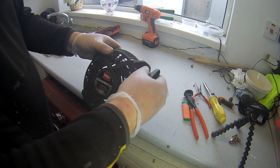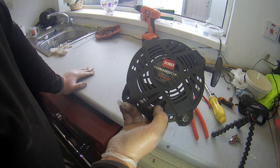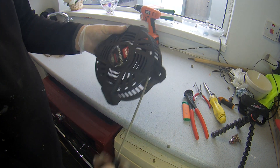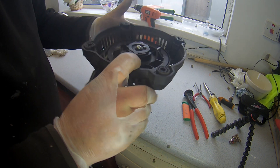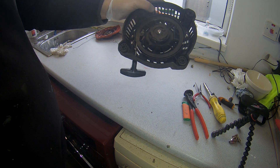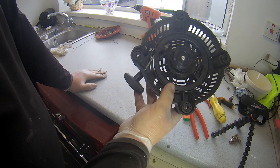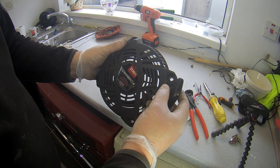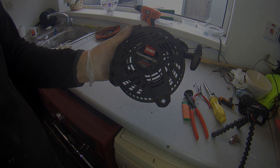There we are, that's the recoil pull cord done on a Kawasaki FJ180V. I hope that helps you out. To be honest, a lot of the systems are the same - like Hondas are very similar to that. Please like and subscribe, thanks for watching. Cheers.